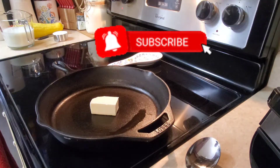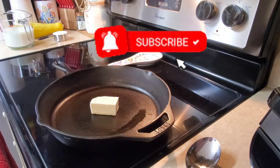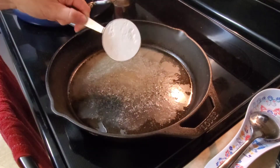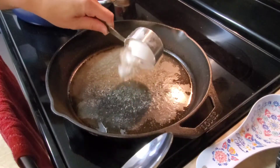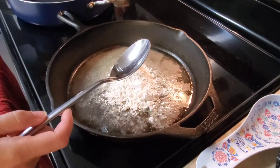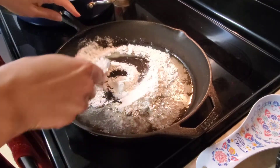I'm going to start off by making my gravy. I use butter in my gravy instead of grease. I just melted a quarter cup of butter in my cast iron skillet, and now I'm adding a quarter cup of flour and I'm just going to blend that together.